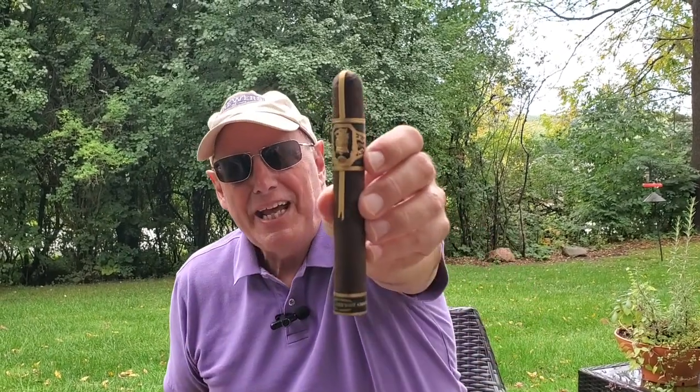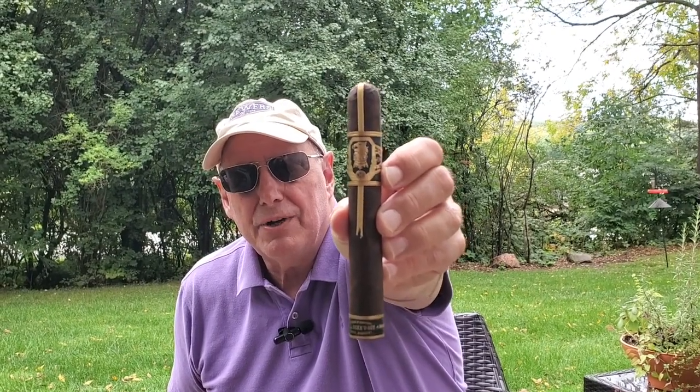Hey everybody, it's Jim from Cigars Cigars Cigars. Today I'm reviewing the Drew Estate Undercrown Maduro 10.